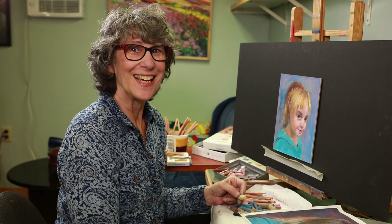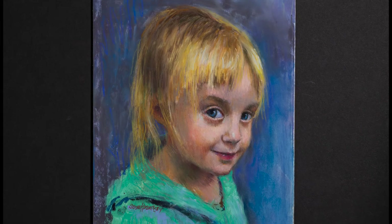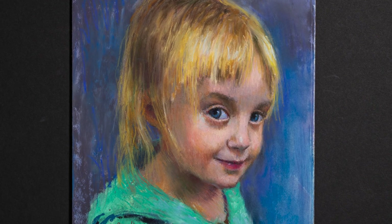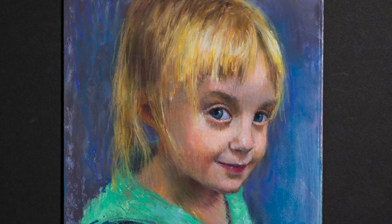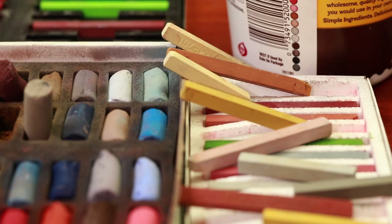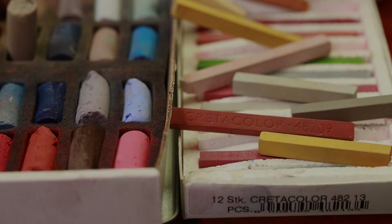Thank you for joining me today on my demo on painting skin tones. And here she is — Daddy's Girl. I hope you enjoyed this portrait demo. Again, I am Susan Kuznitski. You can check out below on my Blick Featured Artist page to find out more information about me. The products I used in this demo are also listed below and at DickBlick.com.